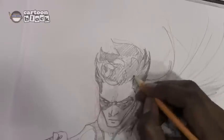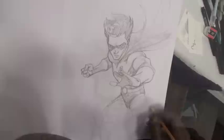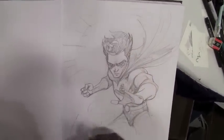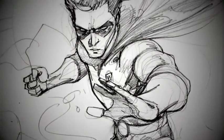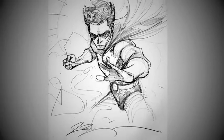Now he's finishing the hair and putting the finishing touches, throwing in some tonals, and adding a simple background to balance out the design of the overall picture. He signs it and there you have it — the Boy Wonder. Thanks for watching guys, and I'll see y'all next time.